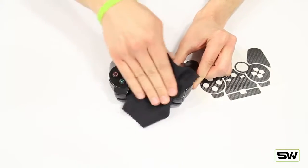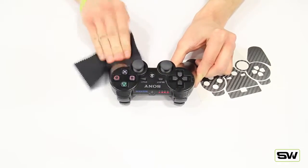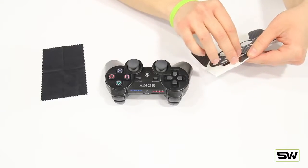Now this does have a bunch of different parts, but it's very, very easy to install and align. I kind of like to start in the middle and then work my way out.